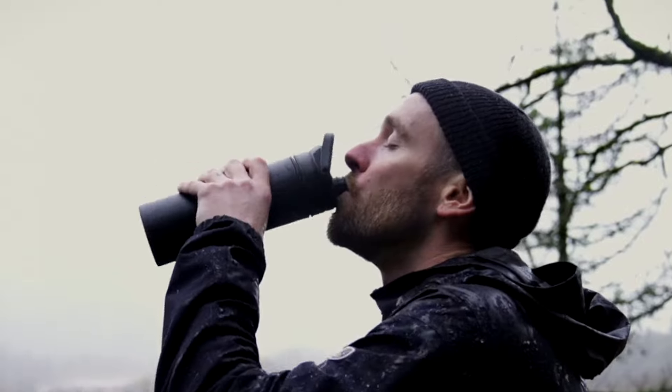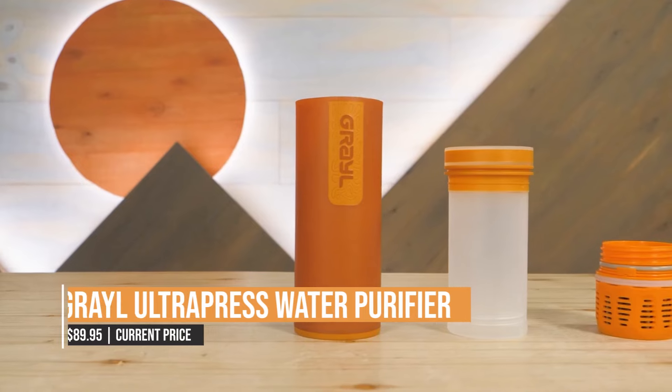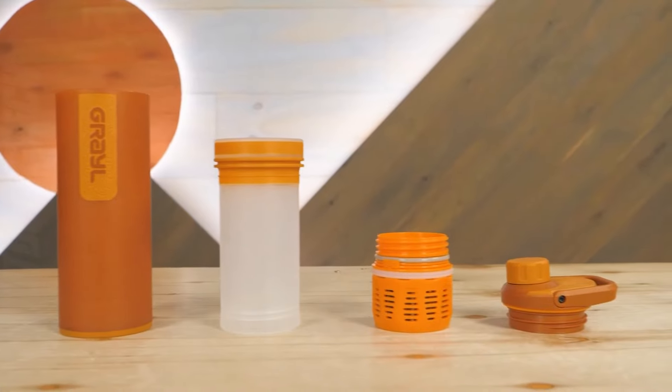No pumps, hoses, straws, or batteries required. So whether you're camping in the woods or hiking through a foreign country, you can rest assured that you'll always have access to clean drinking water.